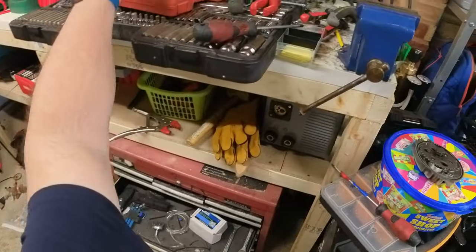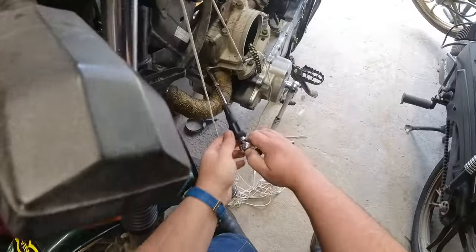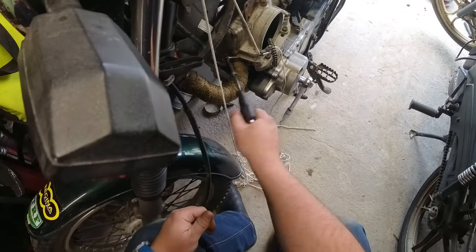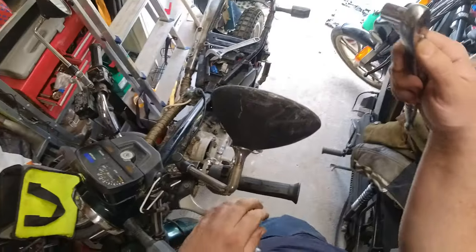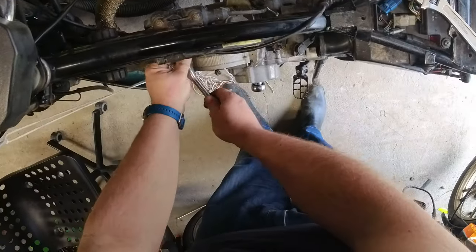First though, one more thing to remove - we've got to pop the exhaust off, made ever more difficult by my decision to heat wrap it. Just using a combination of extensions there to keep my hands out of the way of the itchy fibreglass. The exhaust is manoeuvred out of the way and so I'm going to attack these head bolts next.